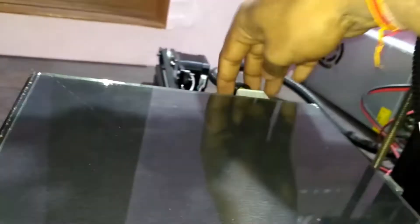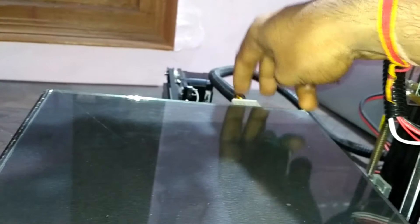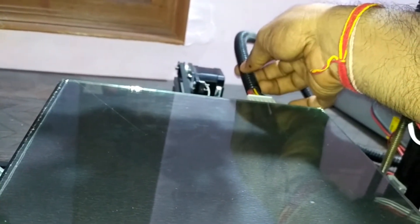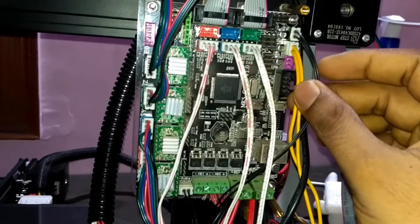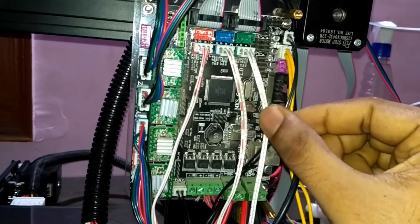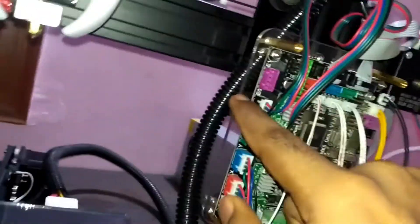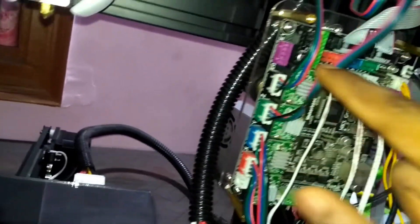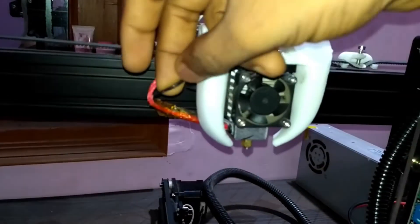Similarly for the bed, here you can see my heated bed and there is a set of wires coming from it, including a sensor wire and a power supply wire. Here you can see the two points where you have to connect your hotend parts. The sensor wire connection coming from the hotend goes to this black color port, because black is for extruder-related connections.